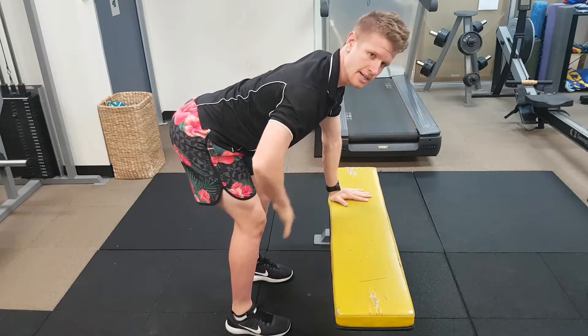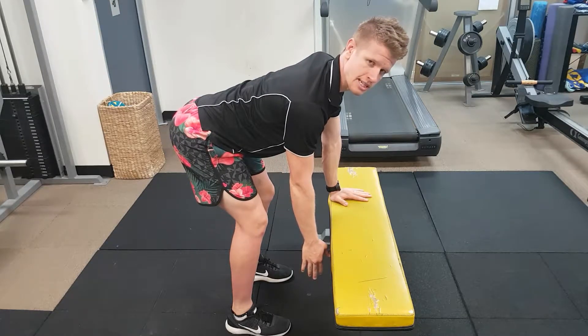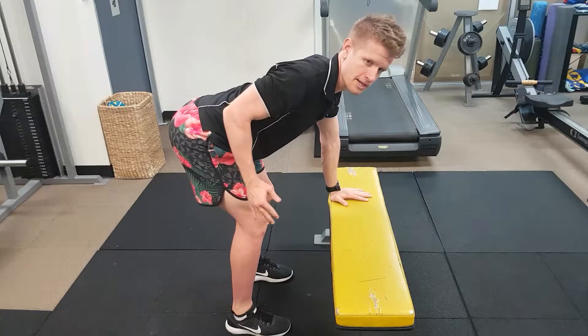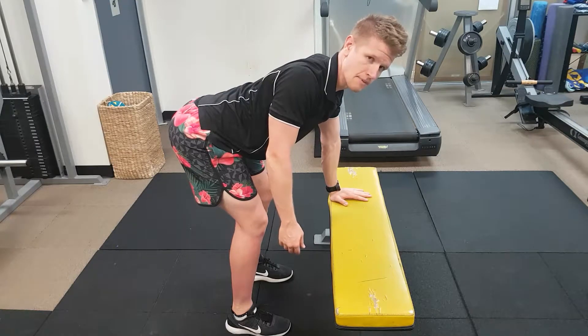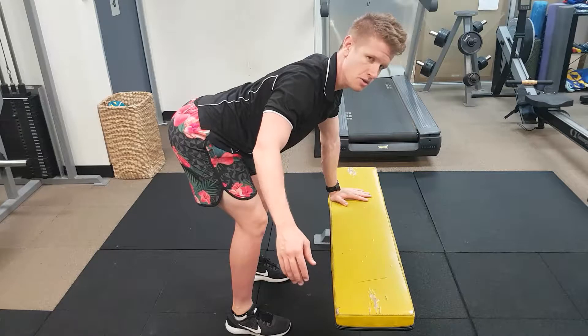From here we're going to take one hand off, relax it down to the ground, and your first movement is looking at scapula retraction. As you can see, my hand hasn't gone backwards or bent or done anything else — it's just a straight vertical plane of movement with the scapula moving immediately towards the spine.